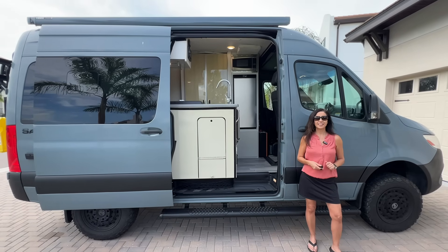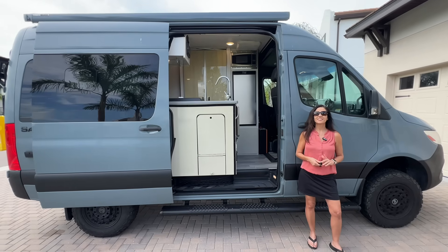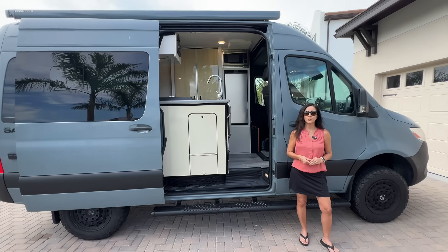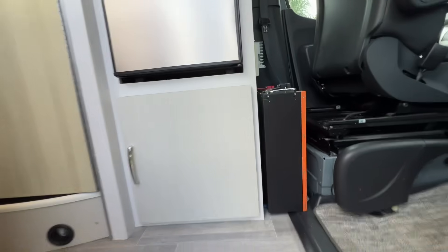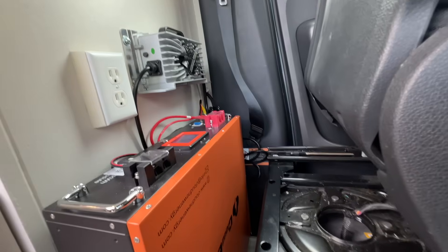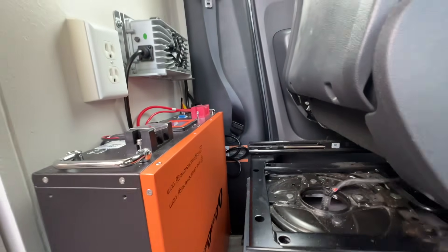Are you tired of running out of power in your RV while out on the road? In this video I'll show you how I installed a powerful 51.2 volt cloud energy server rack battery in my B-Class RV and how I am using it to supply power to my EcoFlow Delta Pro 3. This setup gives me massive reliable power wherever my adventure takes me.